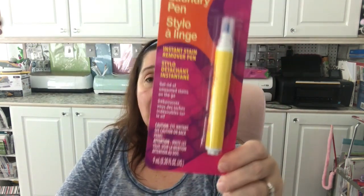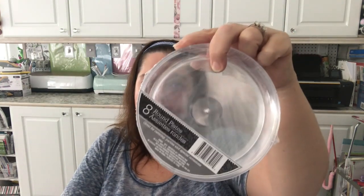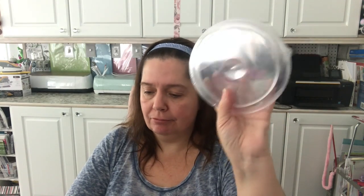A new item in the household section — this laundry pen by Alibi, an instant stain remover pen to get rid of unwanted stains on the go. I haven't tried it and I have other stain-removing pens to use first, but for a dollar twenty-five I'm willing to give it a try. I also picked up some more wire — I especially needed the black for a project. New at my store: acrylic round plates — disposable, eight in a pack, and great for crafting DIYs.